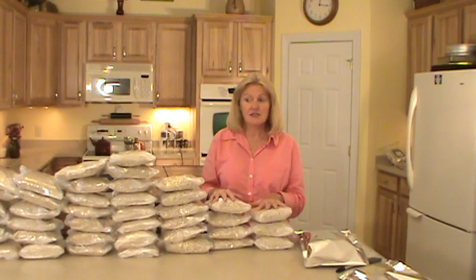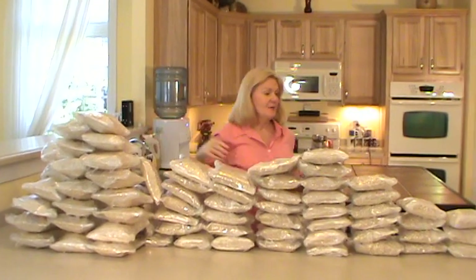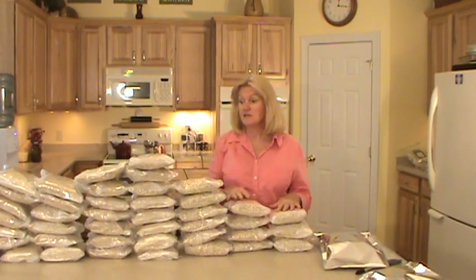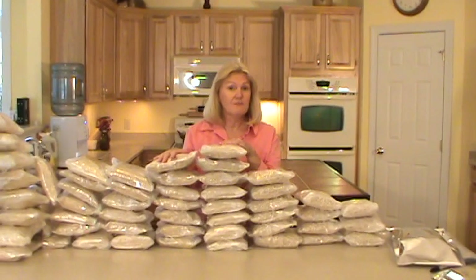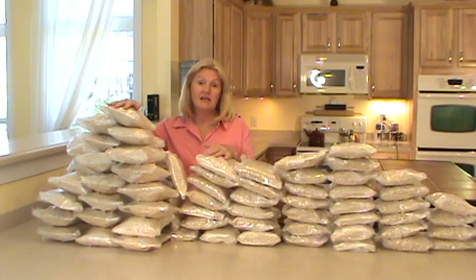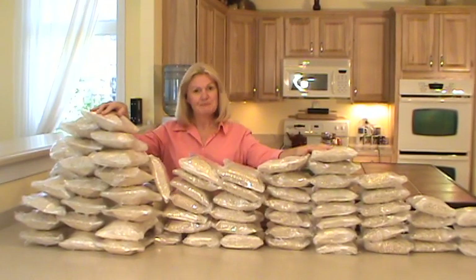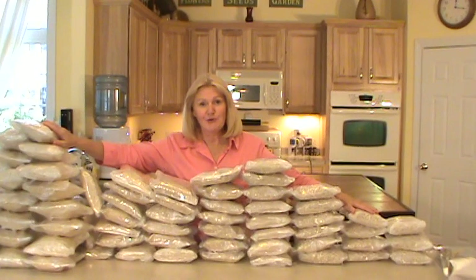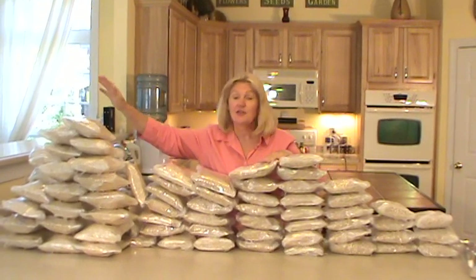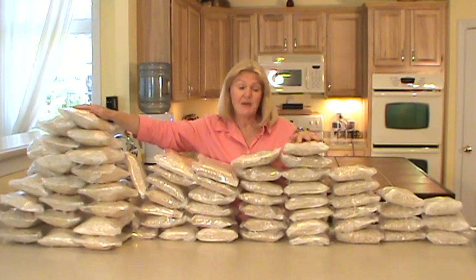I have 25 pounds of beans, 50 pounds of barley, and 50 pounds of rolled oats. On the lima beans, there are 4 cups in each bag and I got 13 bags out of my 25 pounds. I have 26 bags of barley, also 4 cups each. This is how you do it for storage. This might seem like a lot of food, but in reality it's only 13 days of beans, 26 days of barley, and 32 days of rolled oats — so it's really not that much food. It just looks like it. But it's good for 30 years when packed properly.